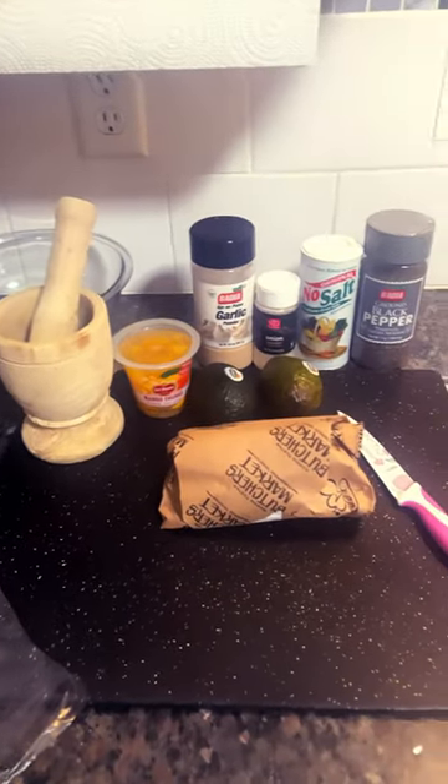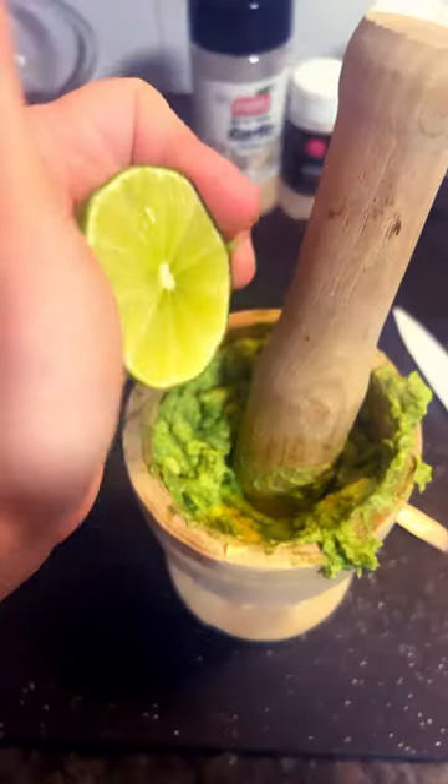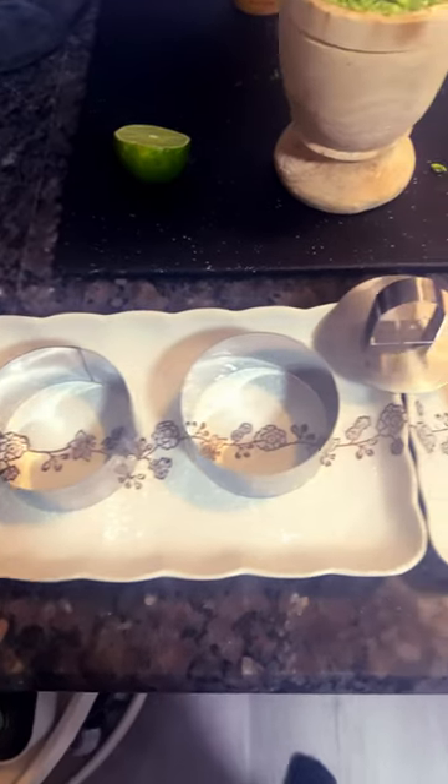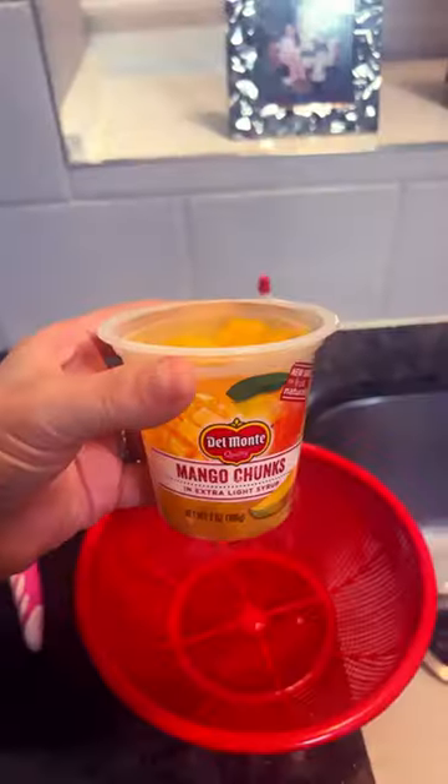These are my ingredients for the tuna tartare. Let's go. Avocado, smash, lime, salt, pepper, onion powder, garlic powder — and these containers right here.